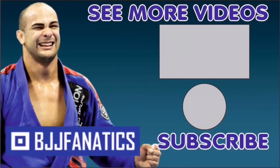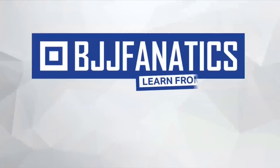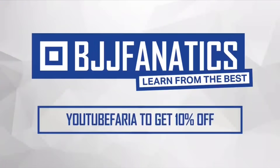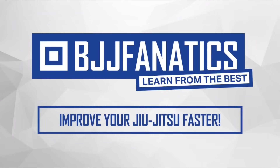Henry has an entire instructional all about side control attacks, which includes the paper cutter, and it's going to be at BJJFanatics.com very soon — so make sure to check it out. Thank you so much, Henry. Please help me grow my YouTube channel by clicking subscribe, and click to watch more videos. Use promo code YOUTUBE FARIA to get 10% off any instructional video at BJJFanatics.com.